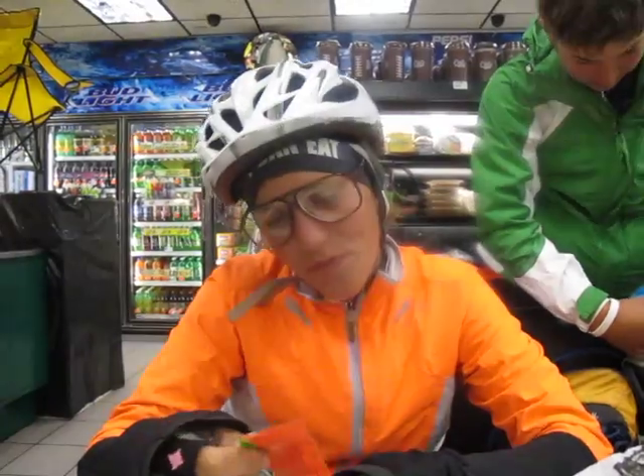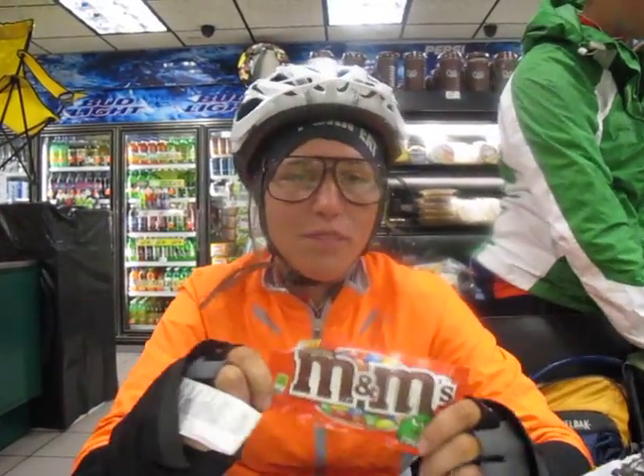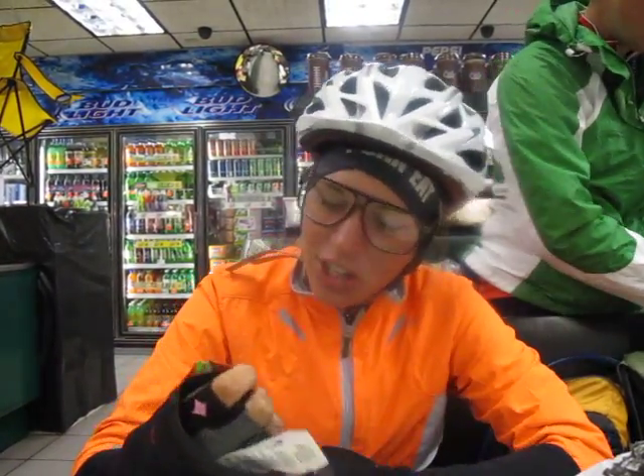What are you doing Beth? I'm baking it in the oven. So demonstrate for us. These are peanut butter M&Ms. And apparently the best way to eat a peanut butter M&M is to bake it in the oven.